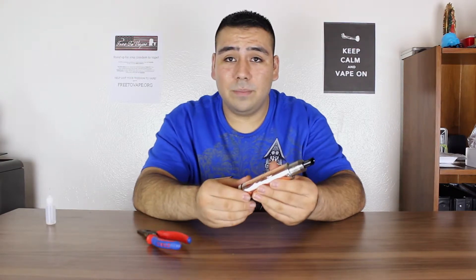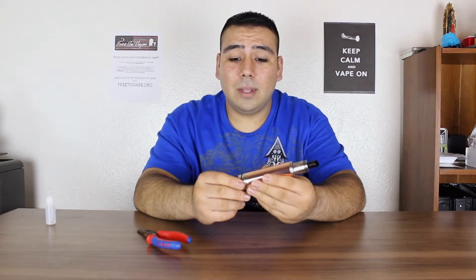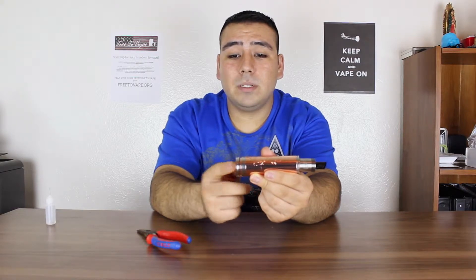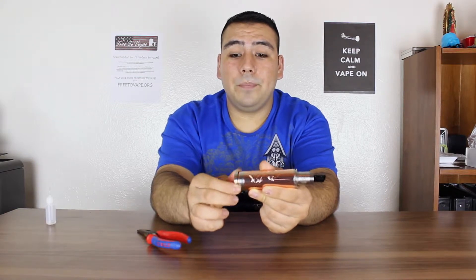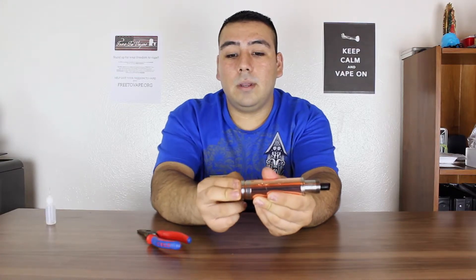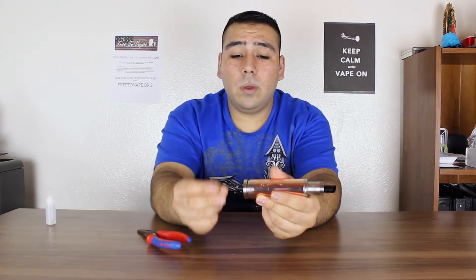Overall I really really like it. Now it is copper, so you do have to be careful with the threading — it can get stripped out. What I really don't like about this is the button; it's got a little bit of a wiggle on it. When I first got it, the button was pretty close to the copper tube, so it would get stuck when firing. That's just a pain, but I figured out a way to fix it.